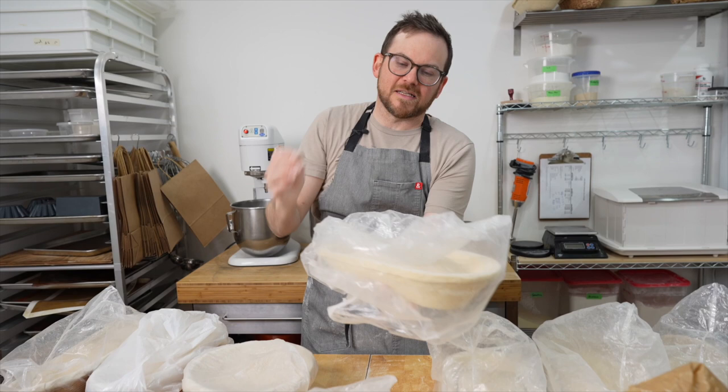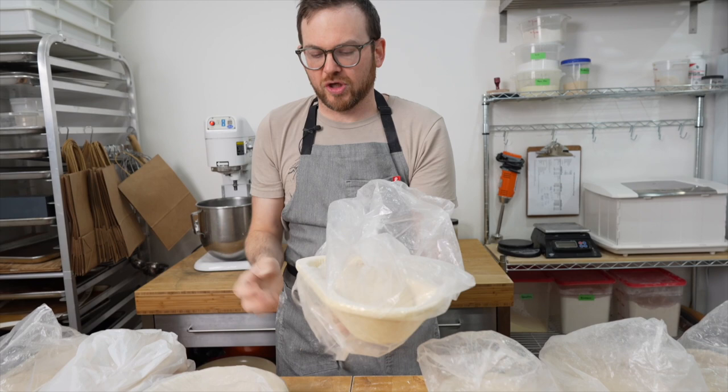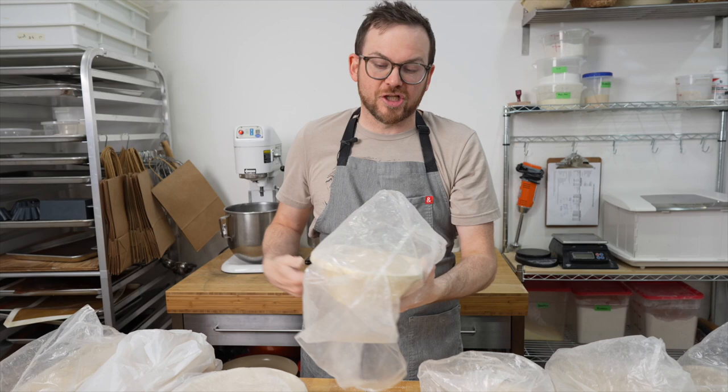So I throw a bag on it and make sure there's a little bit of air in the bag and that the bag isn't touching the dough, because it will develop some condensation. I like to take the bag, put it into the corner, and I just reuse these bags over and over — they've been through hundreds of loaves of bread. We'll put them in the fridge and take a look at them tomorrow before we bake them.